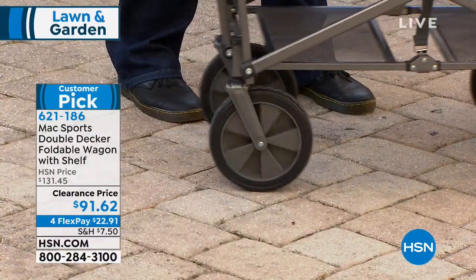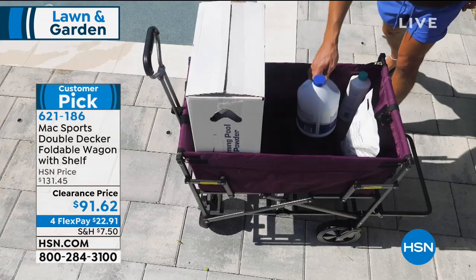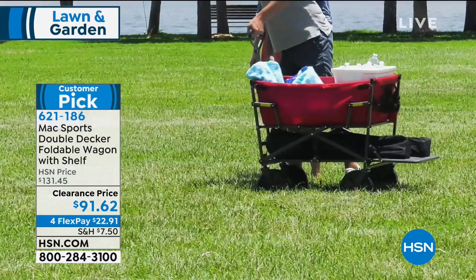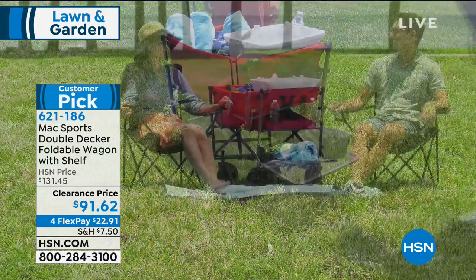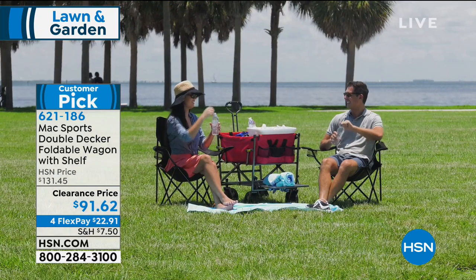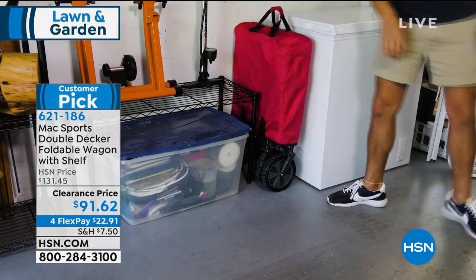A lot of people will take these and store them in the back of their SUV or car, and use them as their grocery cart — just put their groceries in there. You can take them to the garden store and put your bags of fertilizer or wood chips or whatever you're using. Here in Florida, on a normal day when it's not 50 degrees, we take these to the beach. I was on the beach a couple of days ago and it was 80 degrees.